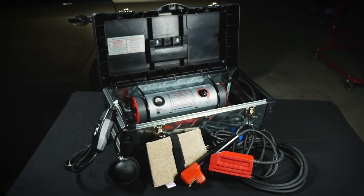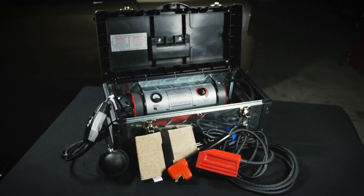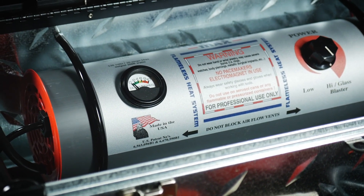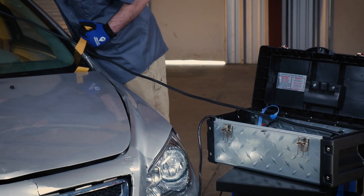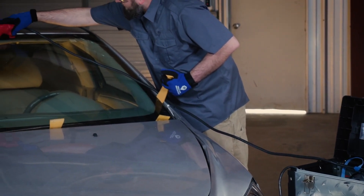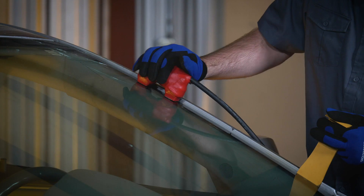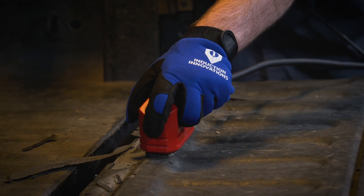The Inductor Max kit is completely portable, with the induction inverter mounted in a carry case. It offers audible and visual power indicators and is a great tool to use outside the shop. The glass blaster kit allows you to remove auto glass from outside the vehicle in minutes. You can remove windshields within 15 minutes with no need to remove the interior trim, and spray-on bed liners can be removed in as little as a few hours.